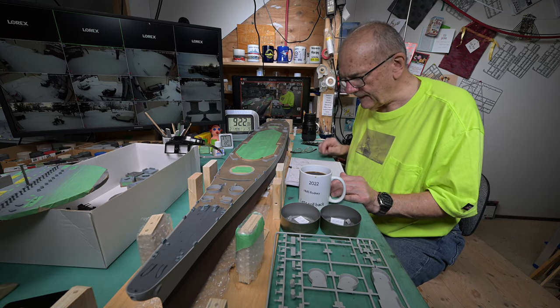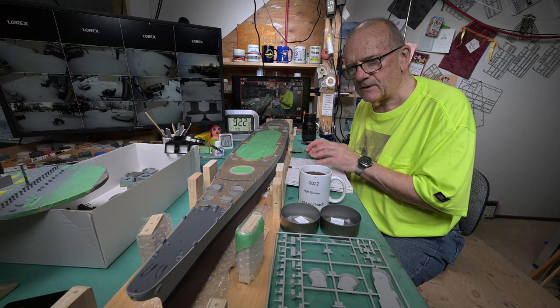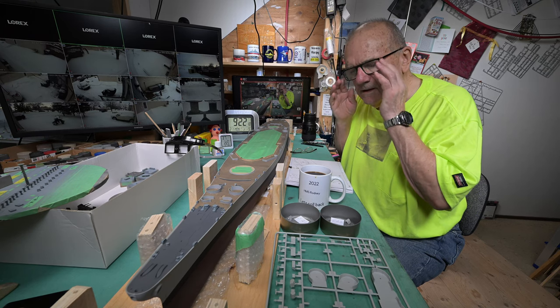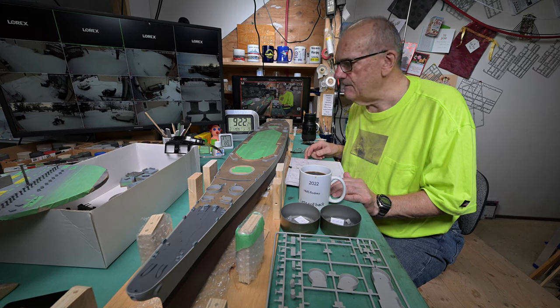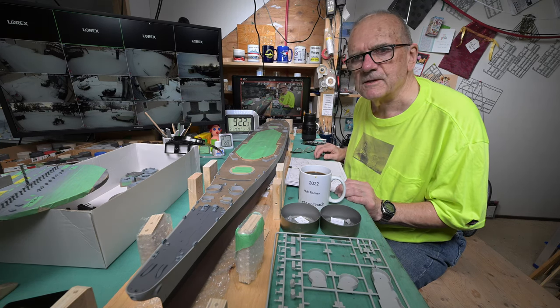I'm going to probably spend the next hour or so going through the manual and going through our sprues, trying to get stuff together before we spray. I do have to cut today's episode off a little bit early — something's going to be happening later today. Nothing serious, just family stuff.